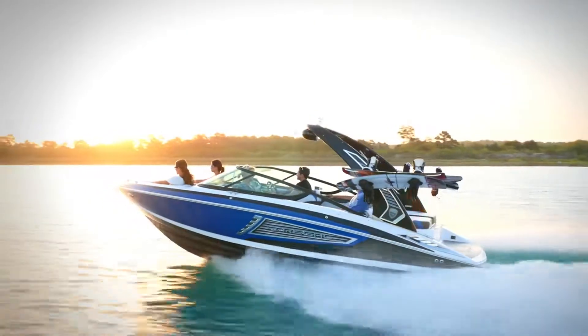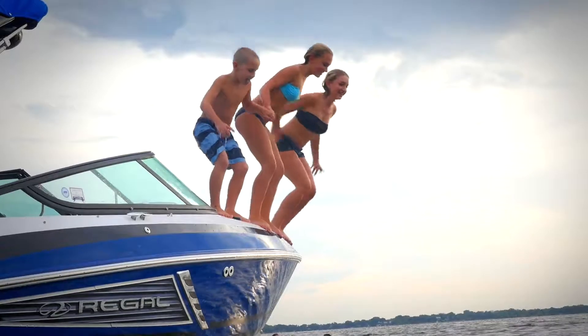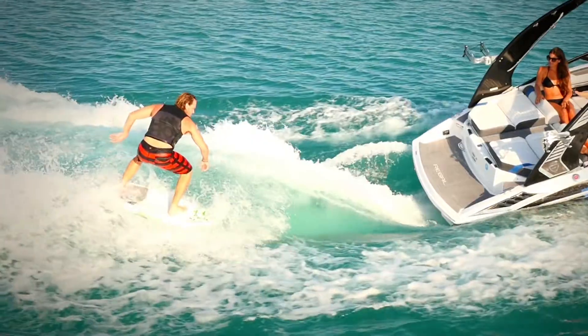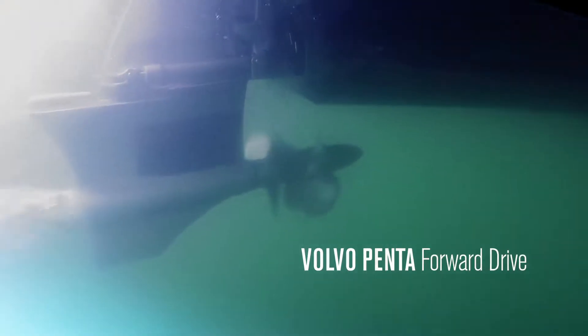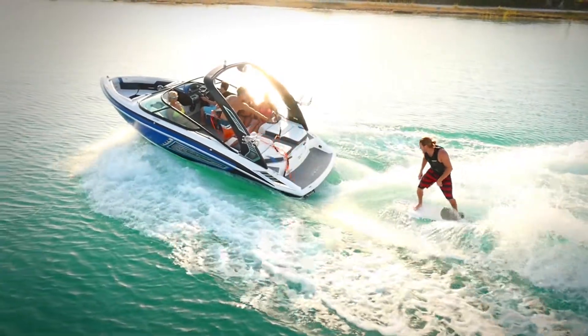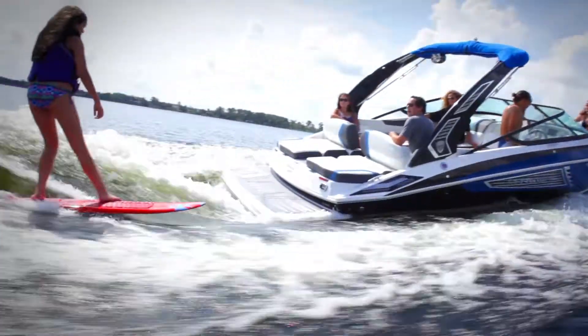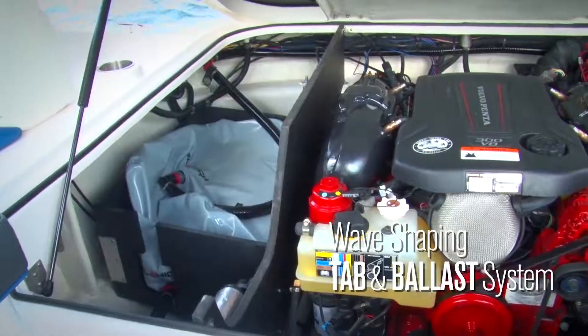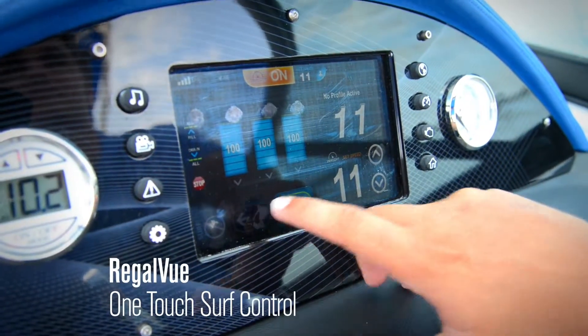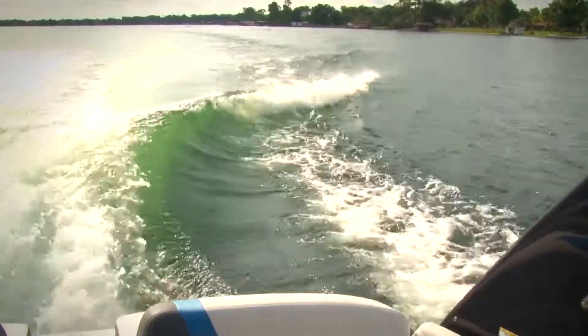The all-new Regal Surf Series combines big family fun with big wave excitement. Utilizing the new Volvo Forward Drive, Regal is able to add wake surfing to its already impressive resume. With specialized surf tabs and precisely placed ballasts controlled by the fully integrated Regal View, Regal offers the perfect endless wave.